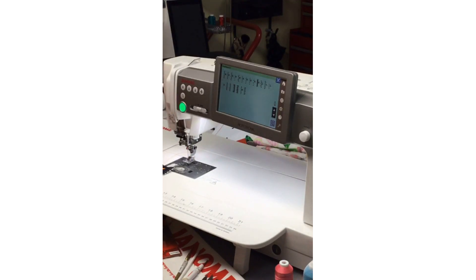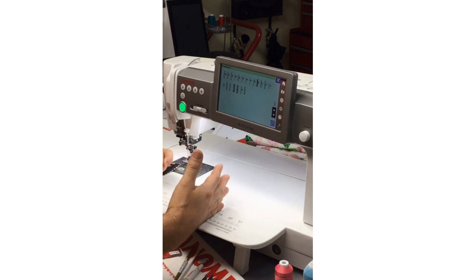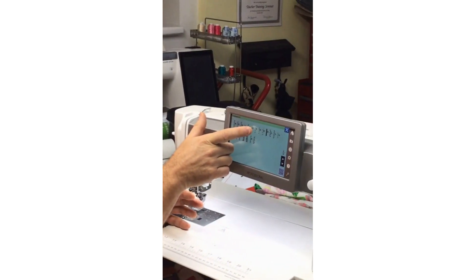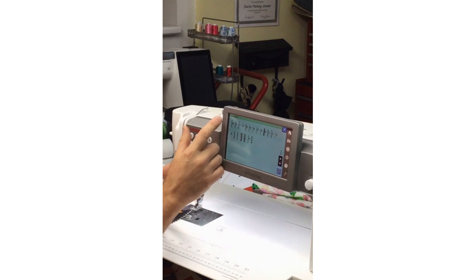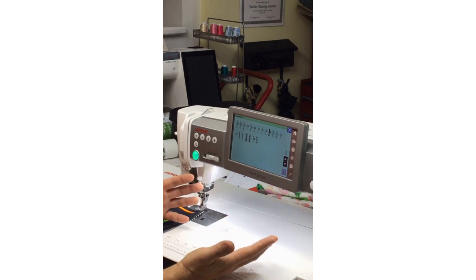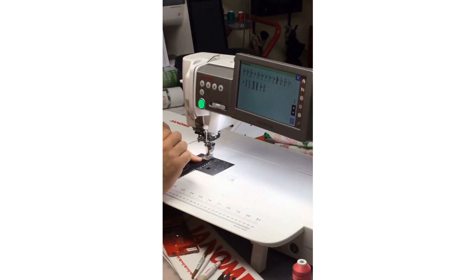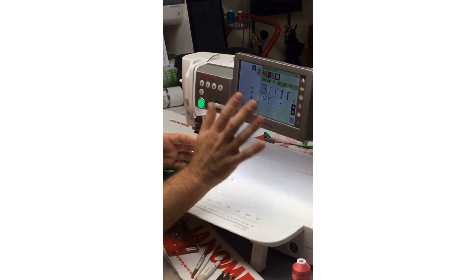Evelyn wants to know: does it matter what machine you use to do appliqué? No — again, any of our machines can do it. As you go up the Janome line, entry levels may have one or two appliqué stitches, like a traditional buttonhole or blanket stitch, and then as you go up there'll be more and more stitches. Any zigzag or decorative stitch can really be an appliqué stitch. The special appliqué foot is available for both nine-millimeter and seven-millimeter machines, so pretty much any machine can do this.